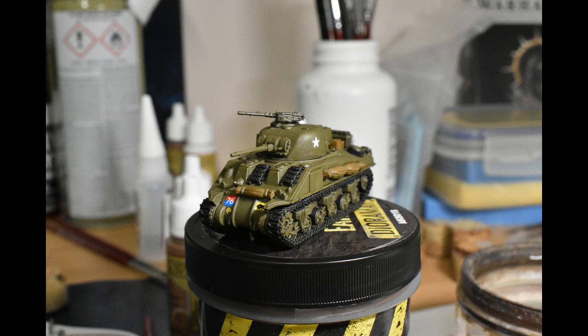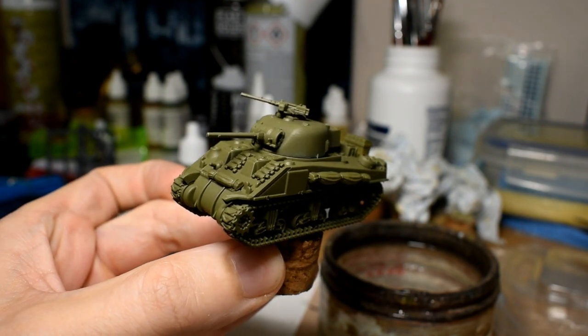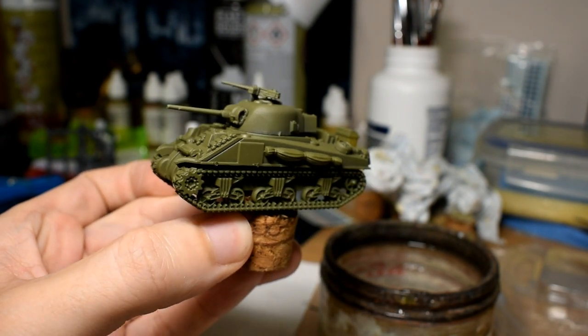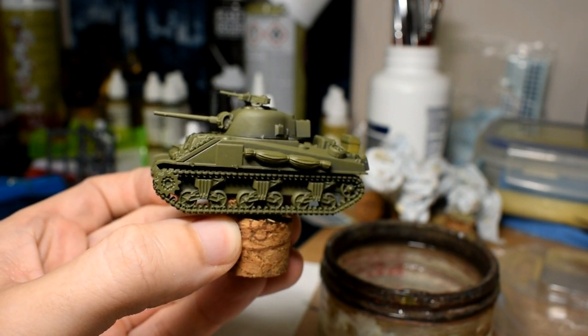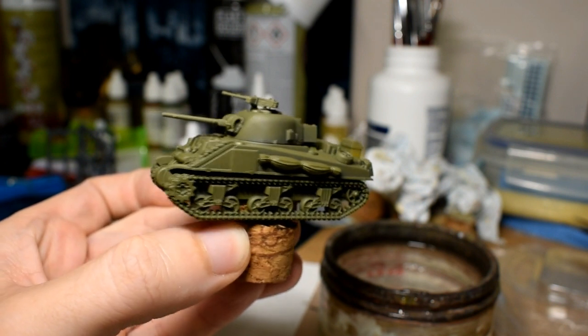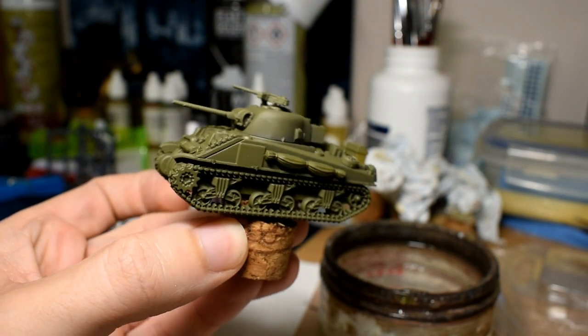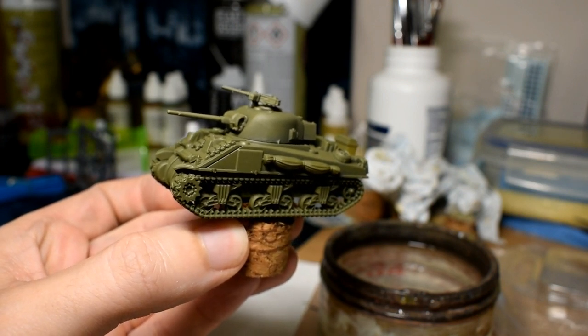It won't really win you any awards but from a distance it looks okay. We will start off just after the base coat. Here we have the model base coated. Luckily for me I had a few drops left in my Plastic Soldier Company tin of British Late War spray, so that has saved a little bit of time.